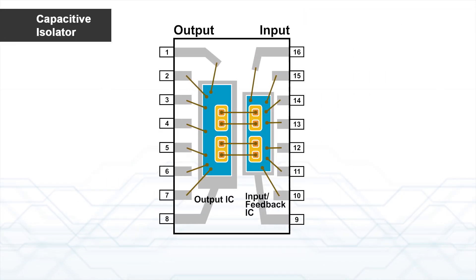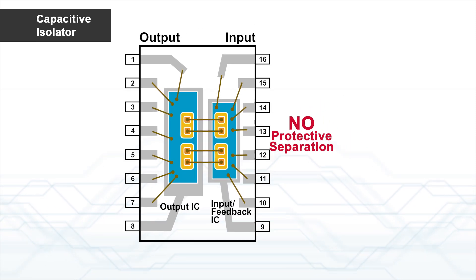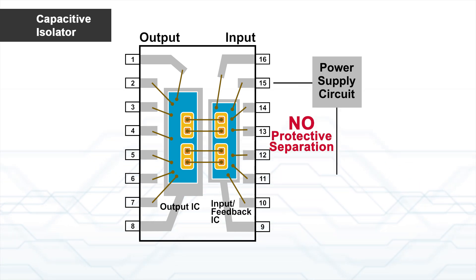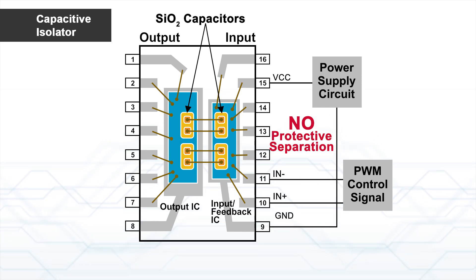The construction of a capacitive gate driver using isolation does not have a protective separation. In a monolithic process, the input IC consists of the power supply circuit, PWM control circuit, and silicon dioxide capacitor.